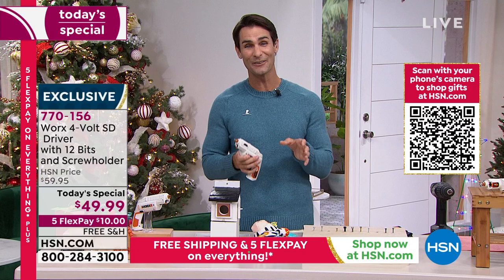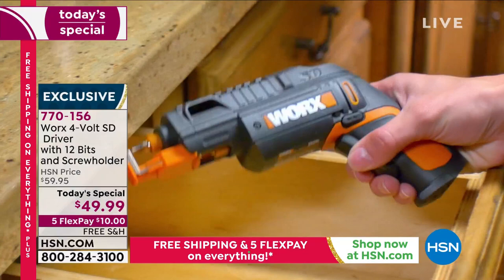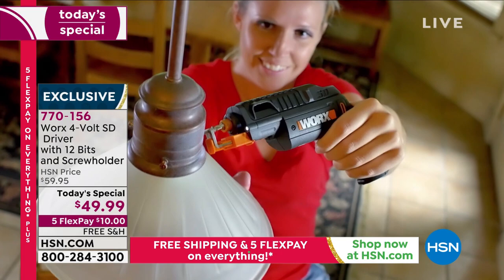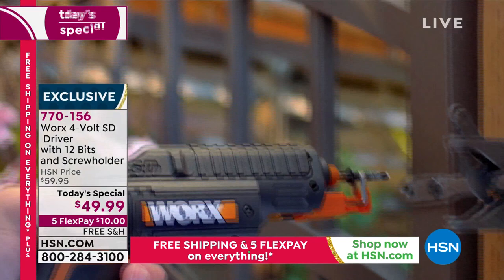Here in the holidays, we've got not only chores to do around the house, but the kids have stuff that I'm going to have to put together. I love this company. I have multiple Works items — I have the Works Zip Snip, which I use every single day. They back up their items — you are getting a three-year warranty and extended holiday returns. So get it home, do all those chores, try it out before you even decide if it's exactly what you want. You're getting that screw holder, the flexible extender, 12 bits, two cartridges — everything you need.